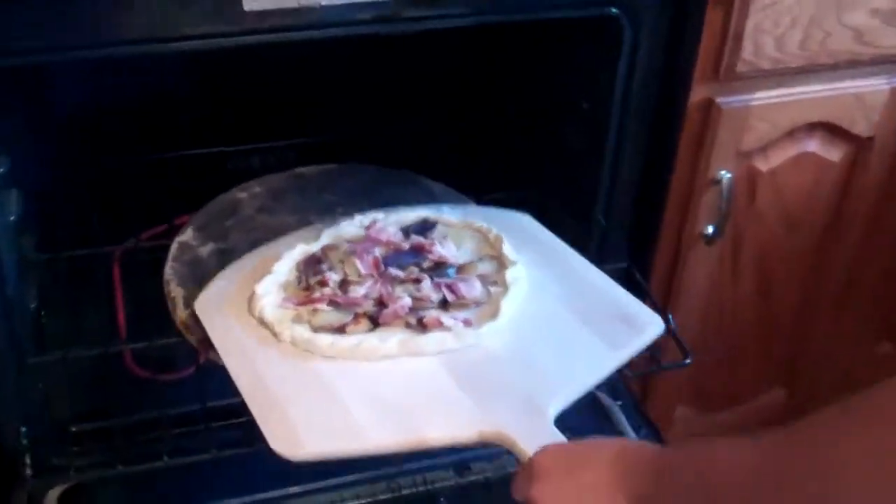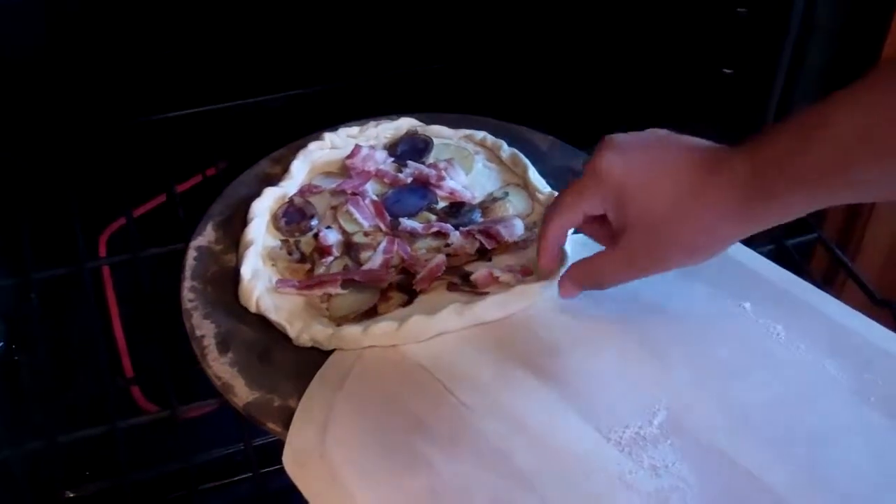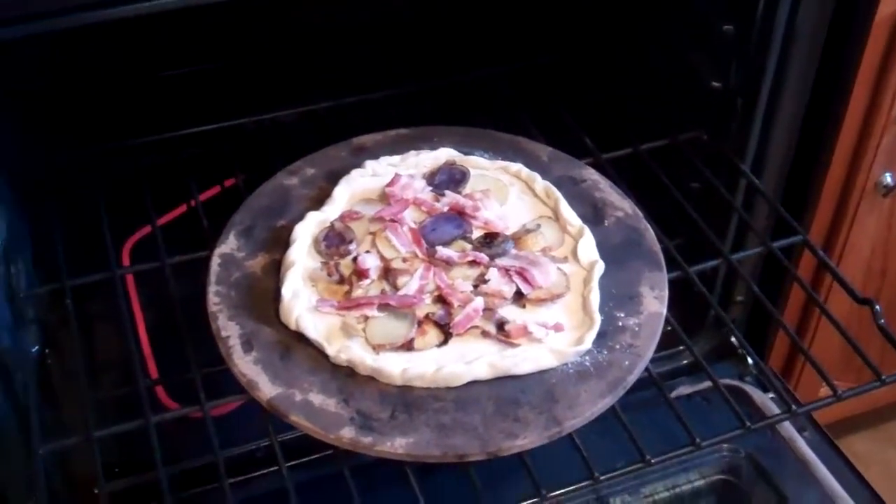Now he's putting his breakfast pizza right on the stone. Nice. And now what?